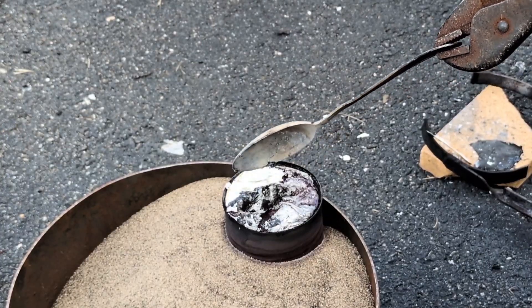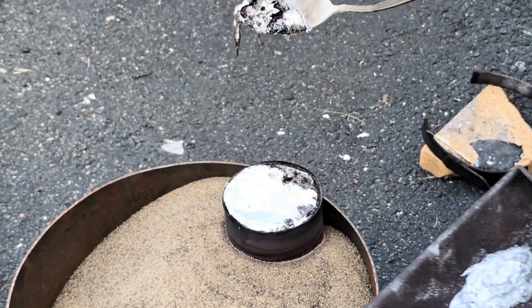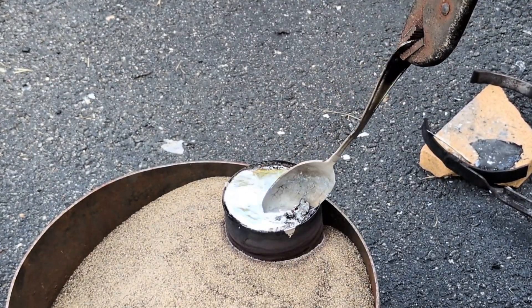Wow, I sure did fill that one to the very top, didn't I? I'm just going to scrape away some of the residue left over, probably from the burning of the foam.